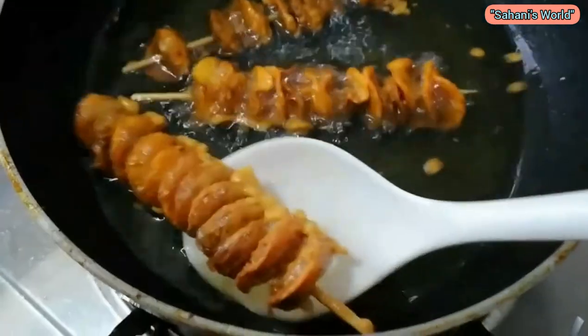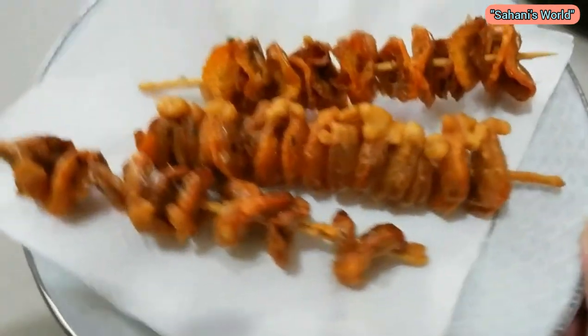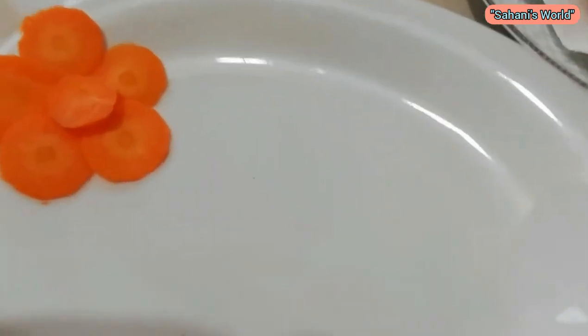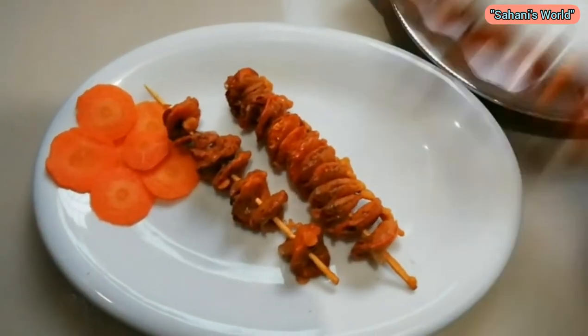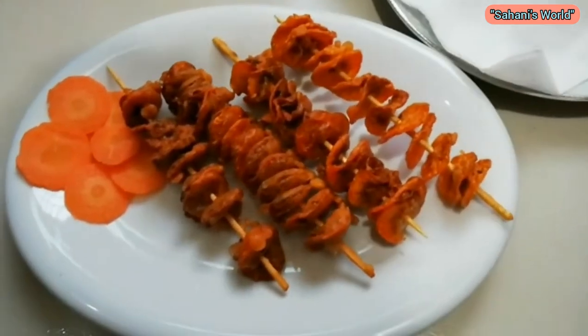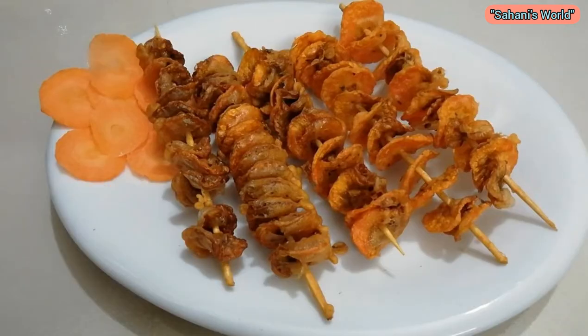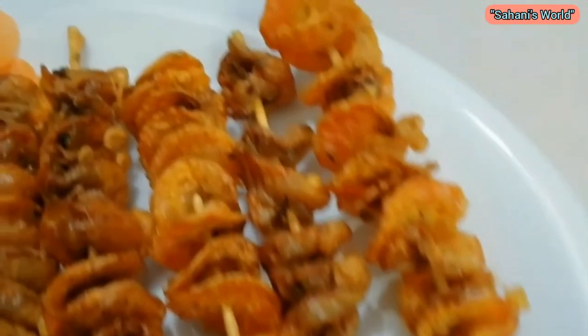I'm going to make a good taste of the whole thing. This is the chips. I'm going to make the chips very crispy. I'm going to make a good serving and serve the chips with tomato sauce. We are going to serve this also for our products.